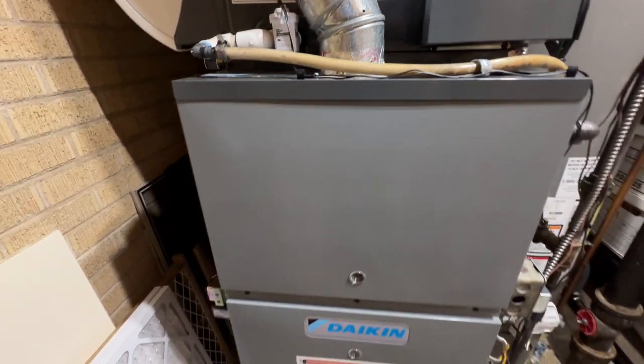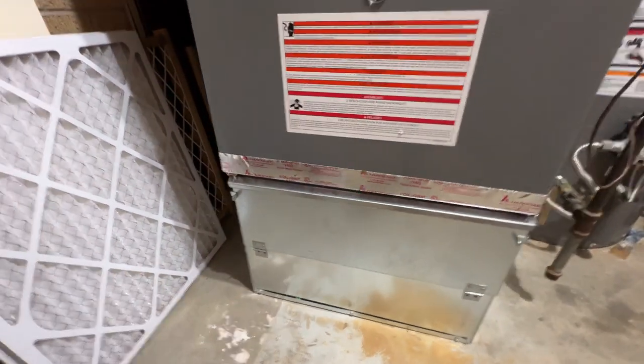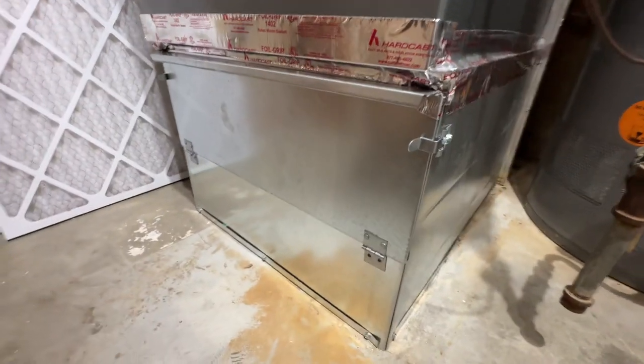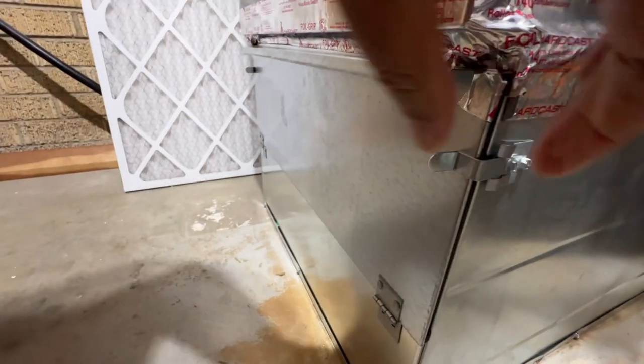So let's look at the bottom here. This is where the filter sits. It's a 20 by 25 inch filter. There's a little clamp on the side on both sides that we need to release in order to change that filter.